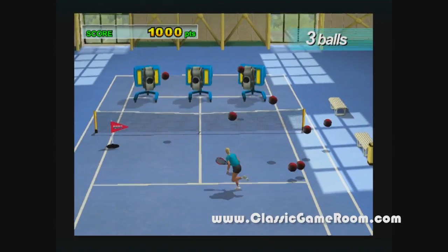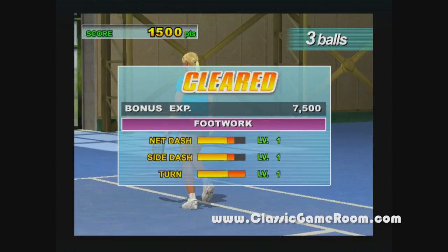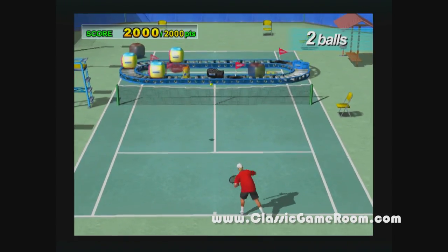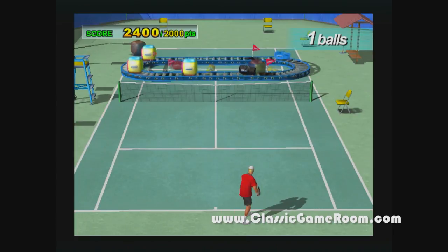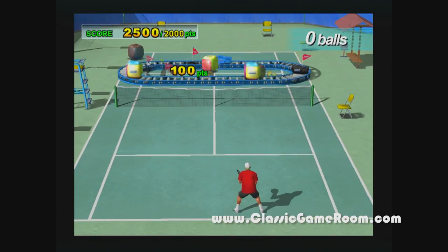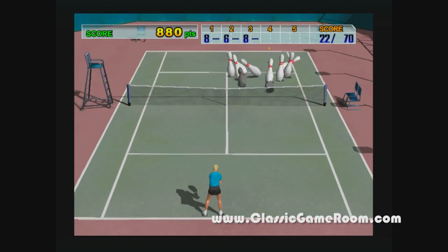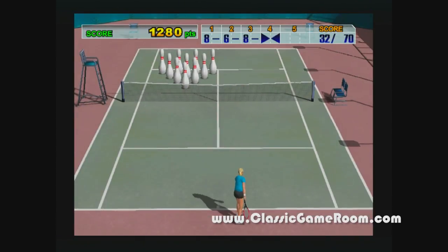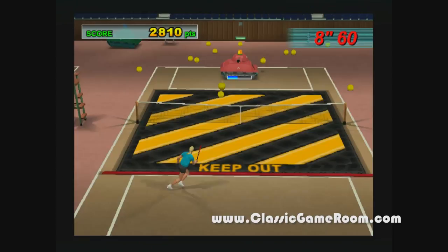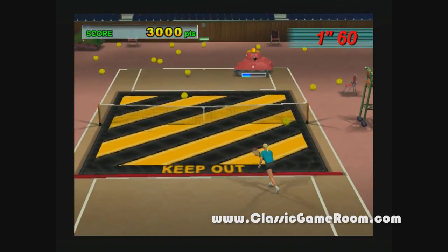Virtua Tennis 2 looks and plays great on the Sega Dreamcast. As you can see the graphics are quite good and the gameplay holds up nicely too. You can choose from any number of professional tennis players, but professional tennis players are boring if they're not drunk and getting in trouble. So the more exciting thing to do is create your own tennis players and send them through a Virtua training program to level up and play in bigger, better matches against other tennis players.